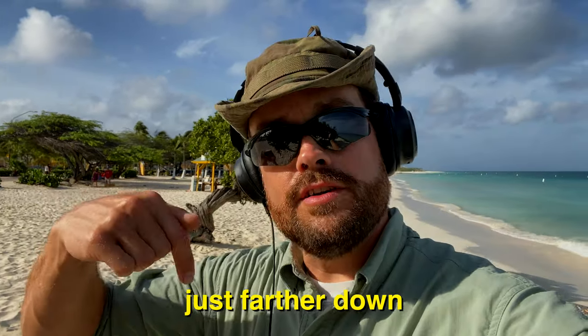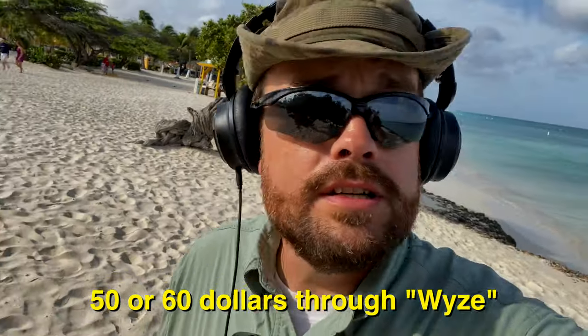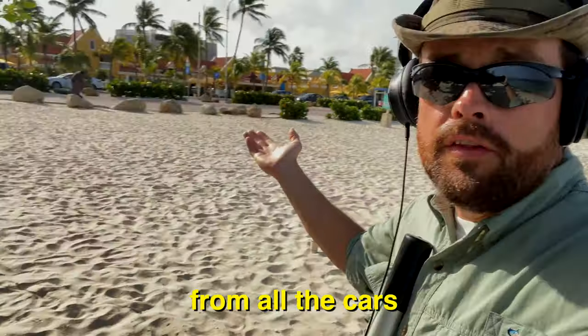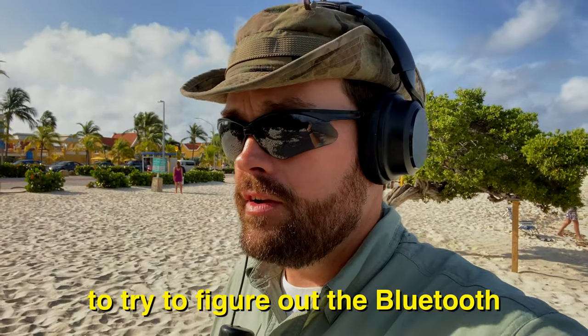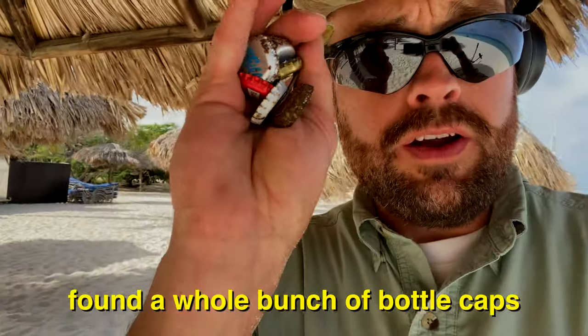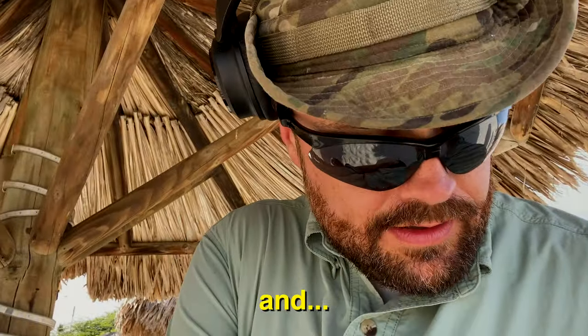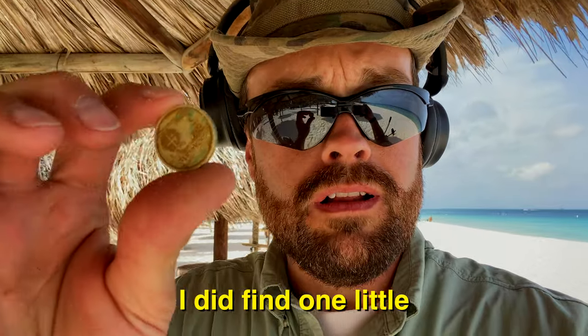Hey again, days later — I'm here at Eagle Beach, just farther down. We're going to be using the Wyze noise-cancelling headphones. These are $50 to $60 through Wyze and they're awesome. Great for flying and the noise cancelling from all the cars is going to be great. I've just got them hooked up — I could go wireless actually, but I just don't want to take the time to figure out the Bluetooth. Let's see what we can find. Had to stop at a little banana thing and a whole bunch of bottle caps — of course that's to be expected. If you're metal detecting and not expecting to find junk, you're in the wrong hobby. But I did find one little five cent piece.